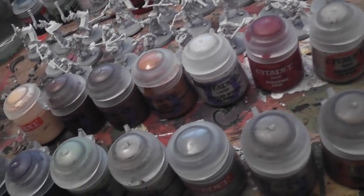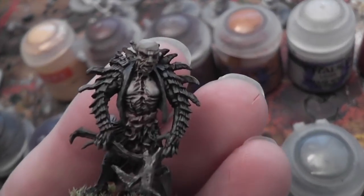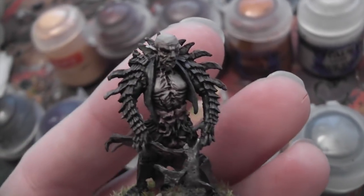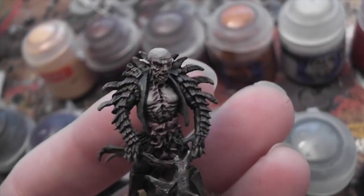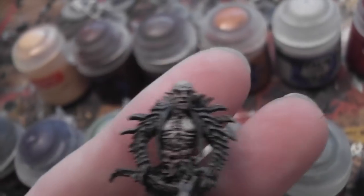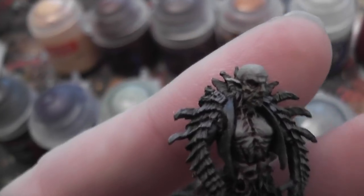Next up was Yasnig, who I was really, really not looking forward to painting because I remember not enjoying him at all last time. For a model that I wasn't particularly keen on, there's an awful lot of detail in the skin - you can see the various scars and stuff - and an awful lot of detail in the bone armour. But I have to say, from out of nowhere, I loved painting this guy and I'm really, really pleased with how he turned out.